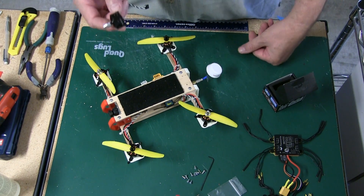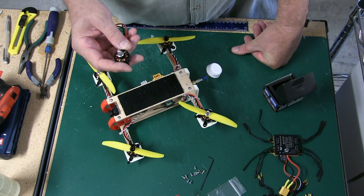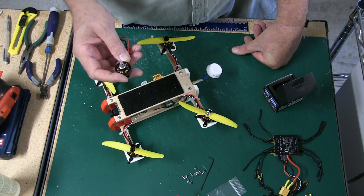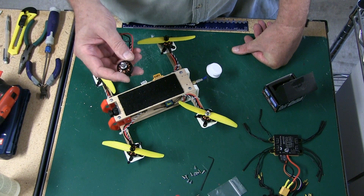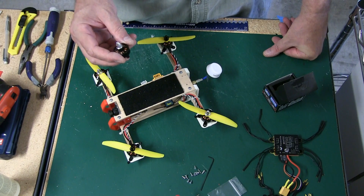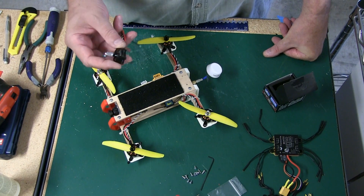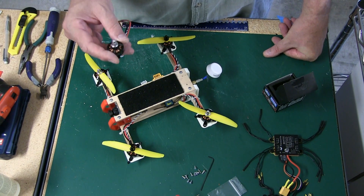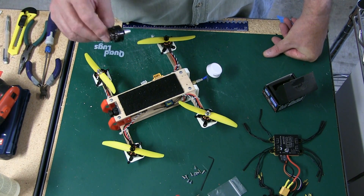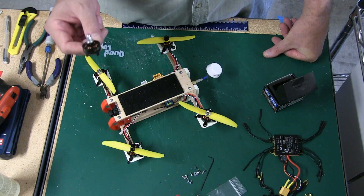I just got them installed and I've had about a day and a half of flying — probably about 12 packs through — and they're running great. We're north of Dallas, Texas here, and it's still in the 92–93 degree range. Even flying them in the heat of the day, the motors aren't getting hot and the ESCs underneath aren't hot either. It's really working well.